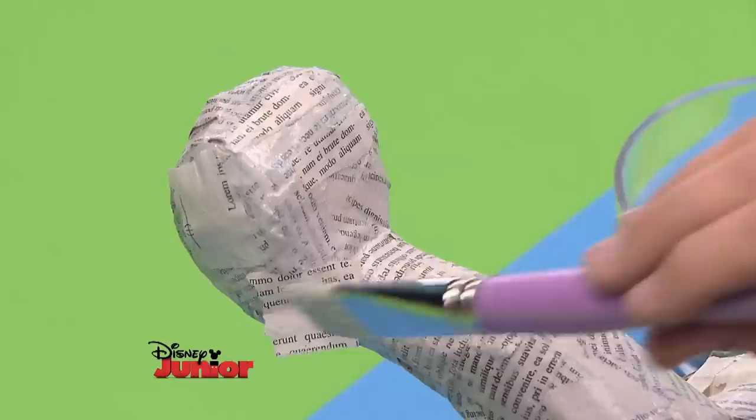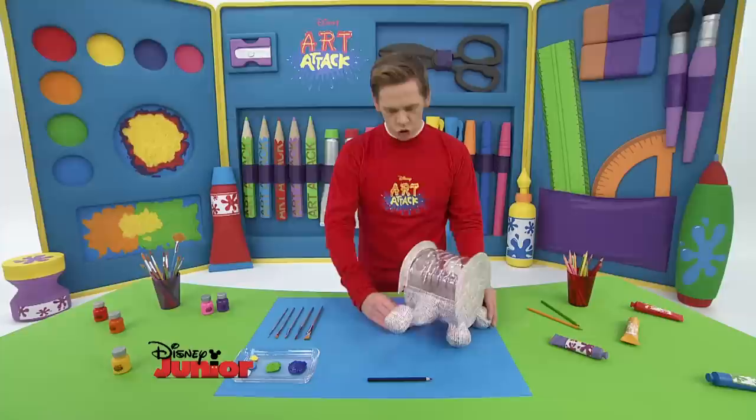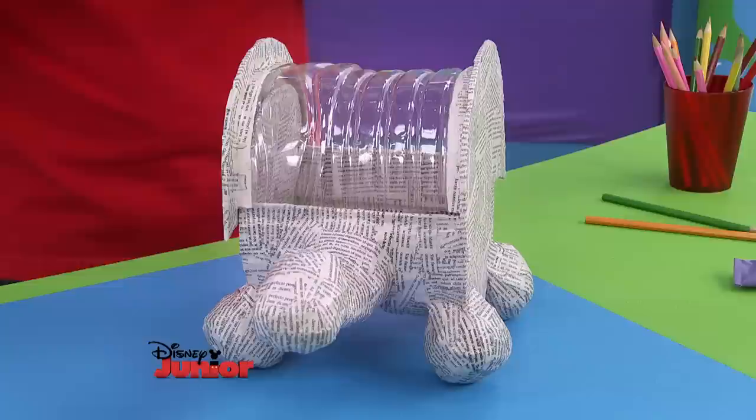First do the base and then the top. Remember not to cover the upper part because we're going to need that to remain clear for the sun to pass through. It's important the upper part — the turtle's shell — remains transparent so the sunlight can get through to the plants.